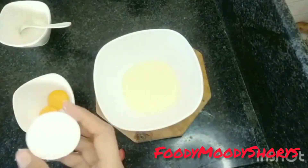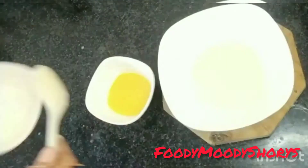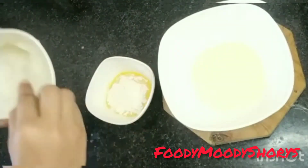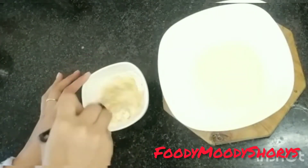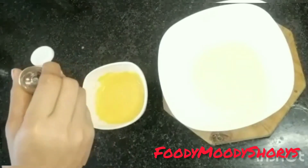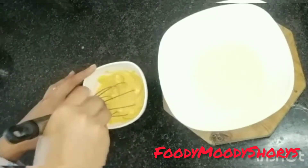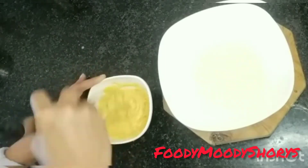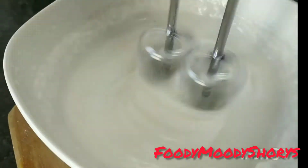I put two eggs, then I separate the yellow part and white part. I put the yellow part in and mix it well, then put it in the white part and blend it until we tie it well.